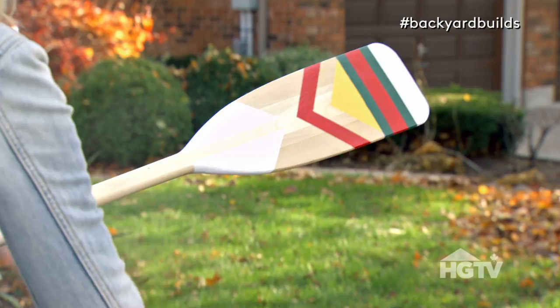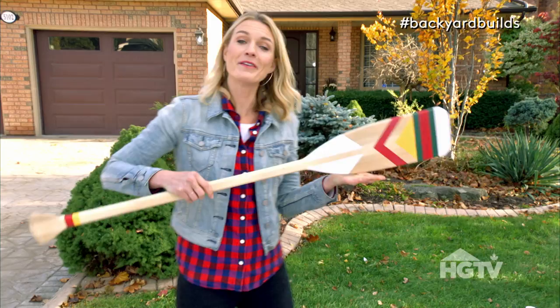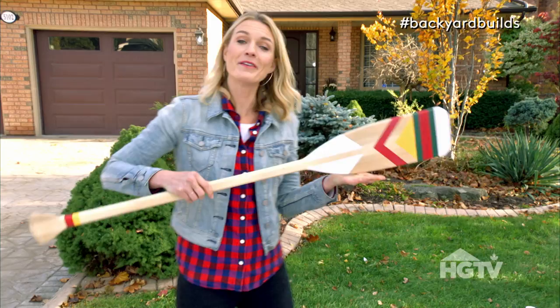But these are going to be so pretty, you're not going to use them as paddles. And I'm done. In one hour it will be all dry and I'll hang it on the wall with the others. It looks fantastic. For more awesome DIY projects, check out Backyard Builds on HGTV.